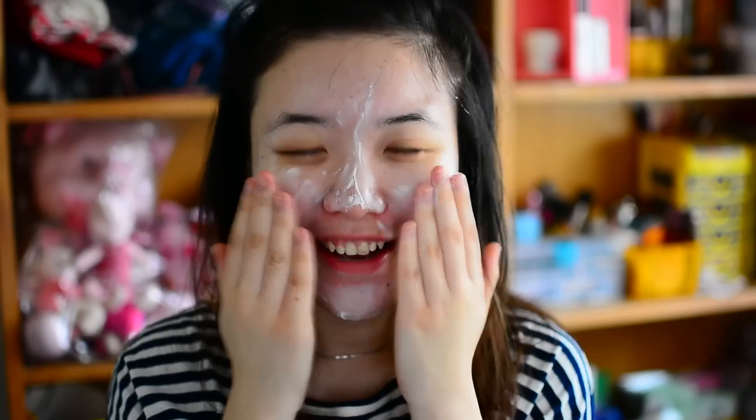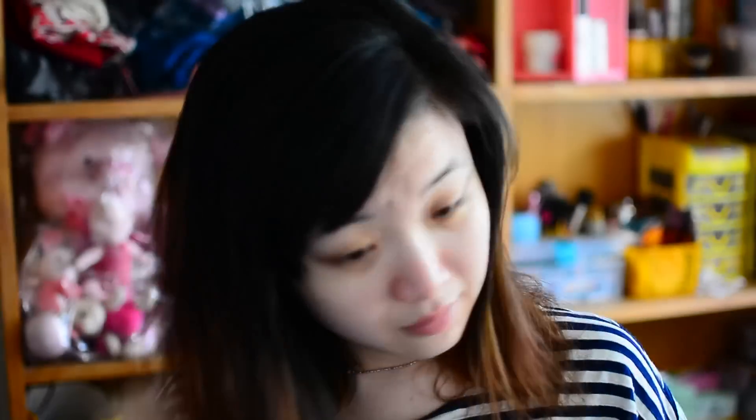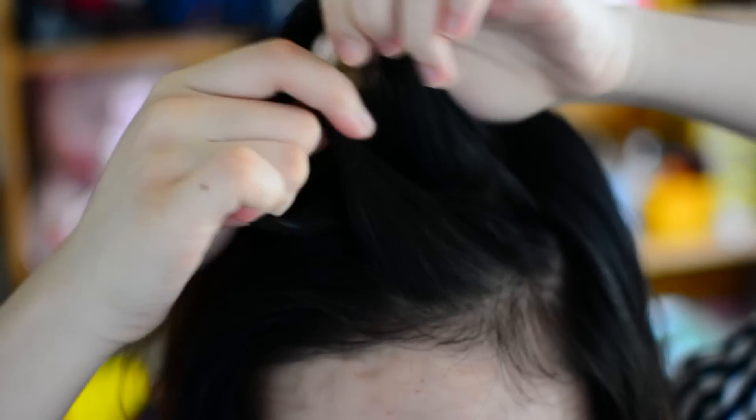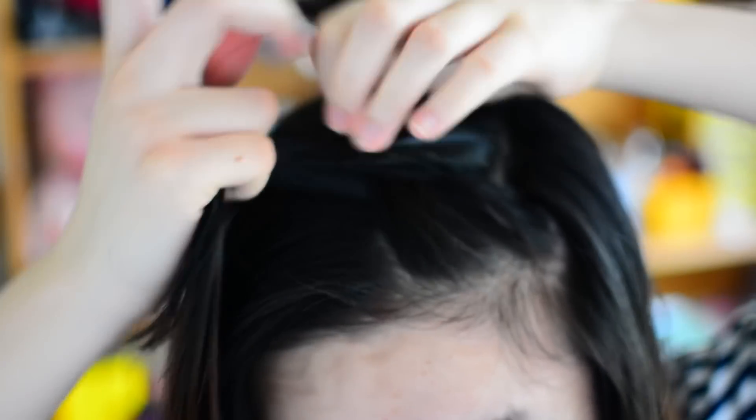While I wait for the sunscreen to absorb into my skin, I work on my hair. What I usually do is French braid my bangs, because when it's hot, I don't like it when hair is all over my face. And if my hair was longer, I would put it in a bun.